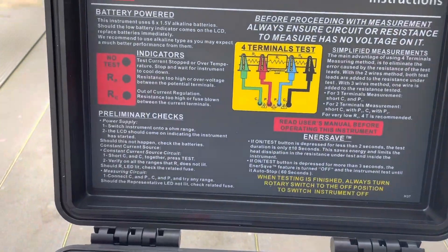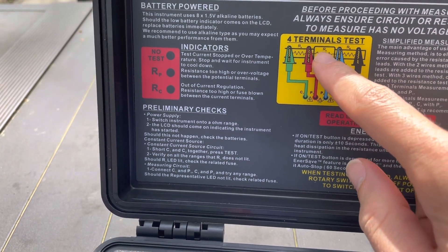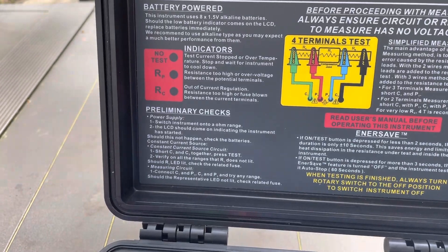At that point you would hook up a resistor in the middle and get the resistance of just that component. It can do very low resistance. If you're looking at the MO-100, that's kind of what it looks like. You can download the user manual online at amprobe.com to get all the specifications and how to use it before you potentially buy it. Have a great weekend and take care!